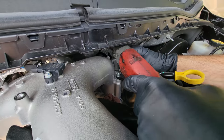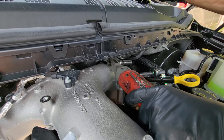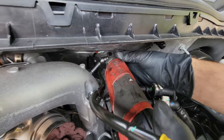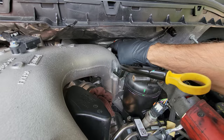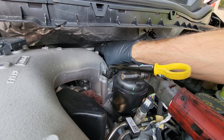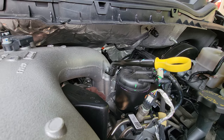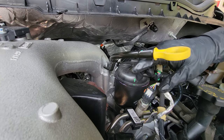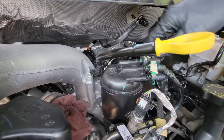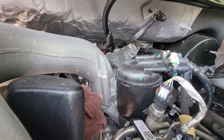Next step — going for the oil dipstick tube. Got a nut, 10mm, and we have another bolt back here, 10mm as well. We're just going to move that dipstick tube out of our way once we fully remove this bolt. Dipstick tube — got to take it off the stud. There we go. Now we have a little more maneuverable play with getting around those bolts.